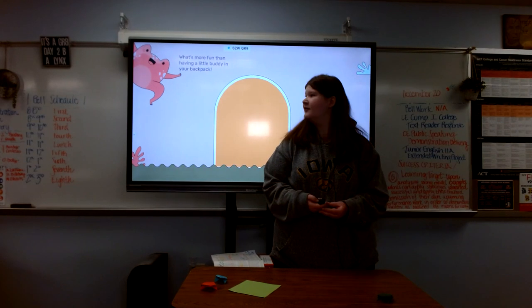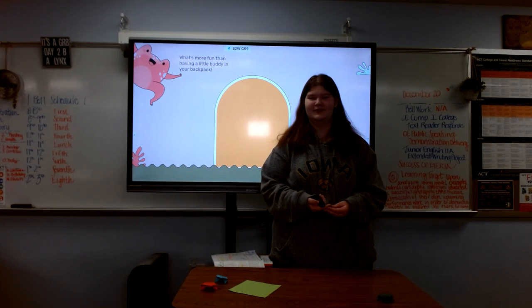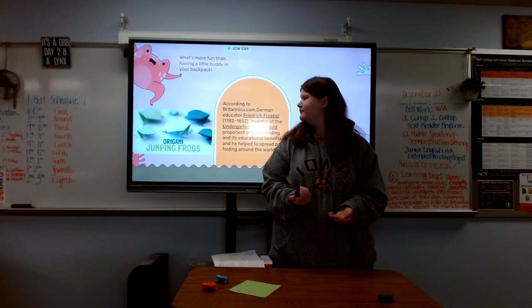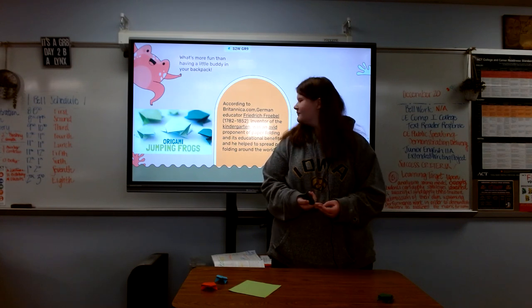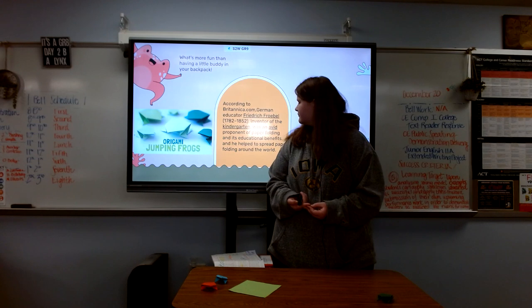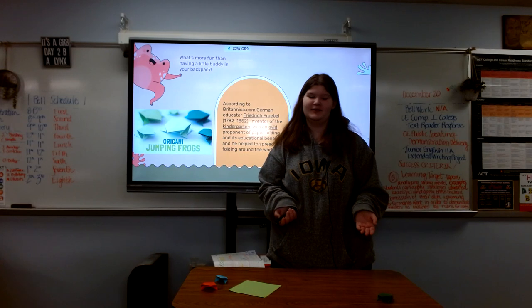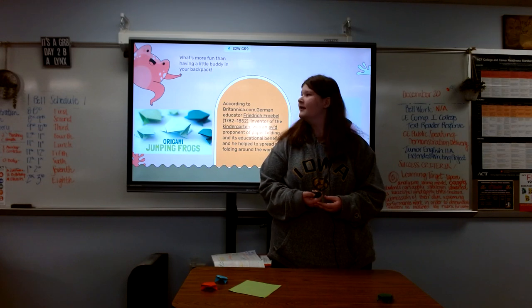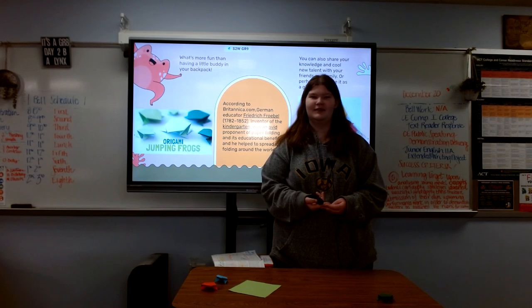Next we're gonna go into the purpose of it. First purpose is just to have something fun in your backpack to carry around. Next, the creator of preschool said that it brings educational benefits to people and he was an avid proponent in spreading it across the world. And the last point is that it's a good gift you could give to your little siblings or your friends or family for Christmas.